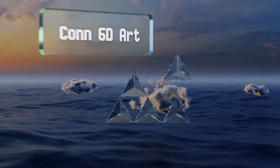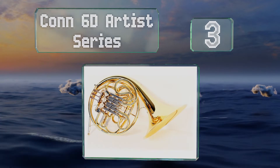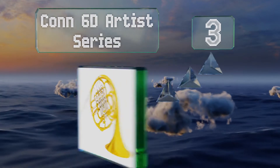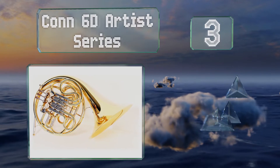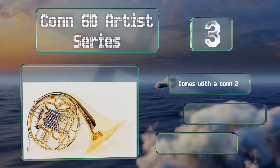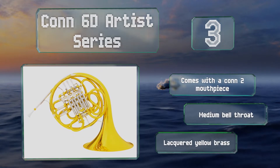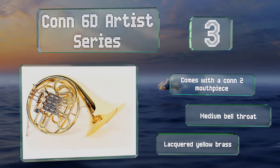Halfway up our list at number three, it's hard to argue against the Conn 60 Artist Series being one of the most well-known and trusted models out there. It's actually a slightly smaller version of the company's renowned 8D, and its lighter weight and more compact shape make it a great choice for young beginners. It comes with a Conn mouthpiece, a medium bell throat, and lacquered yellow brass.